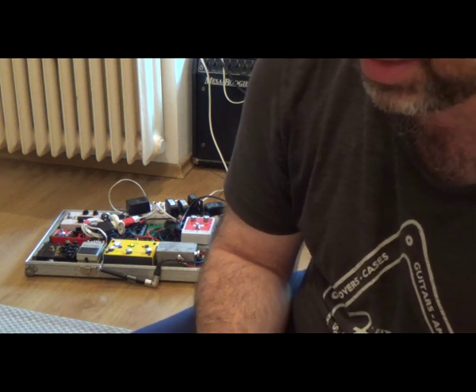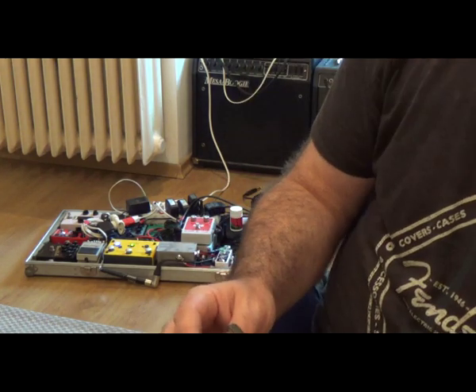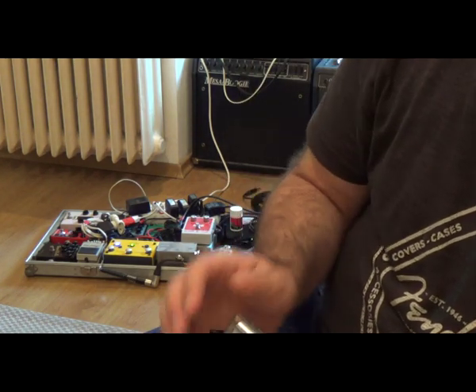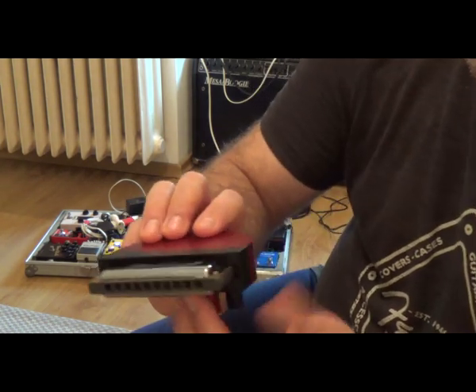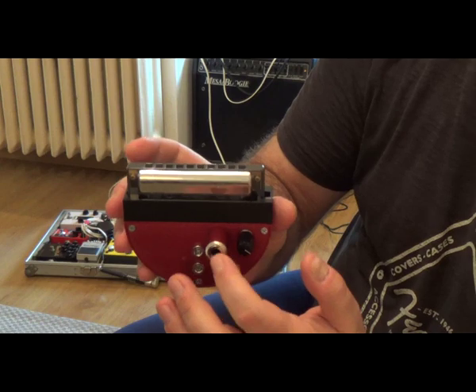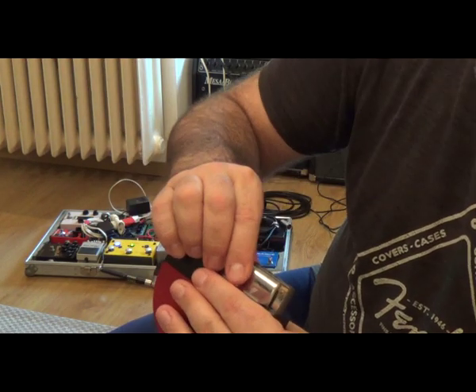The circuit reminds me of a microphone made by the Barker Berry company in the early 1980s — it was also an electric condenser microphone with a very powerful output. This thing is kicking serious power — it has a very powerful output.